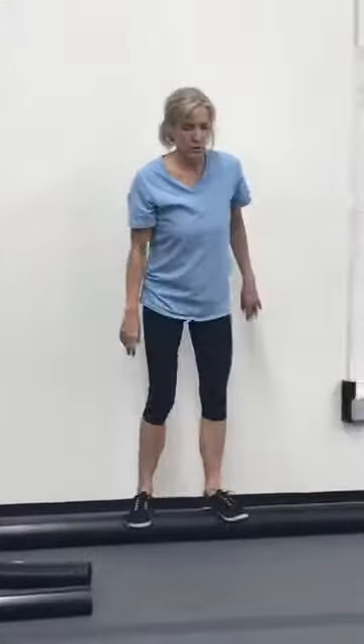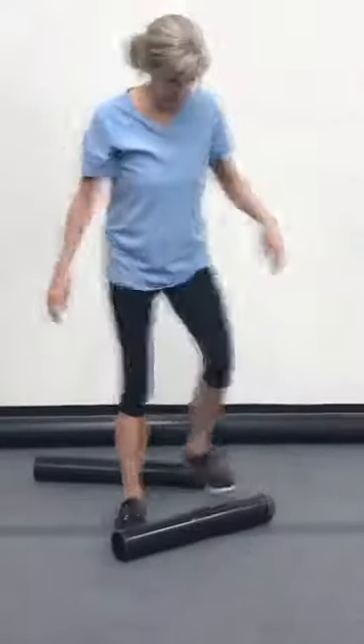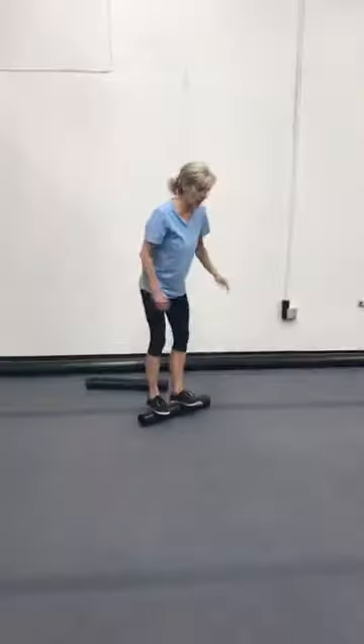You can face the wall too if you want — either way. Now, what I'm going to do is get on the small one. I'm not very good at this, but you can get to where you can kind of travel on it.